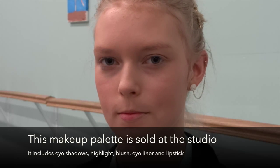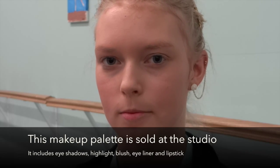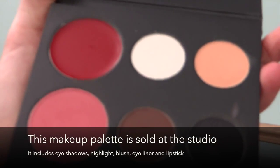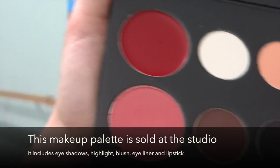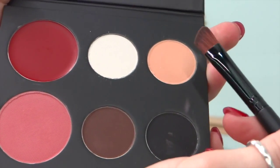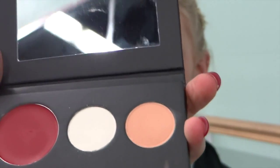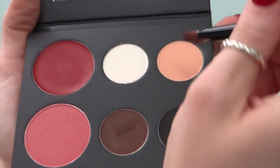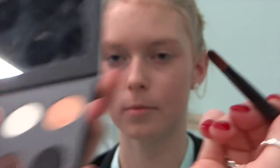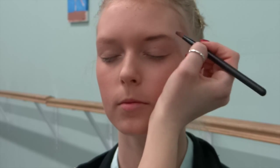We're going to move on to the eyebrows using your medium or dark brown and an angled brush. So this is our medium and this is our dark brown. You're going to choose the color depending on your child's face. We're going to go with a little bit of both and just fill in the natural brow.